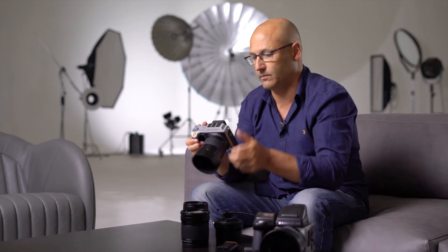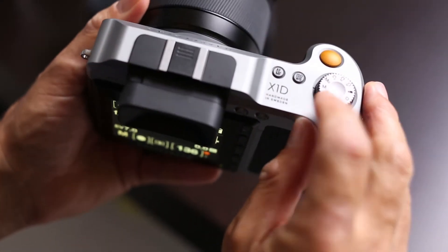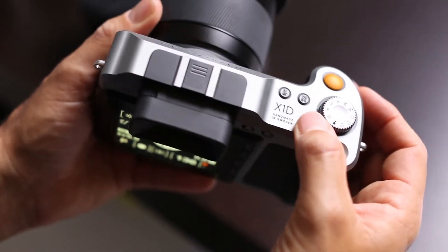So let's take a closer look on the back of the camera. First, let me change the shooting mode from manual to the automatic program mode.